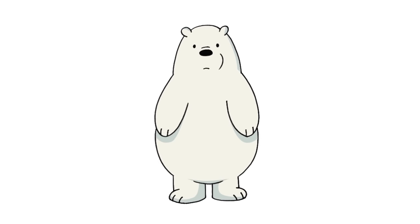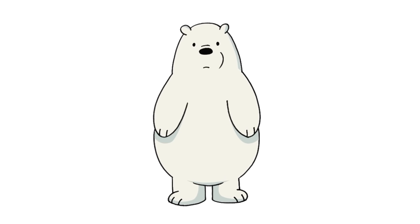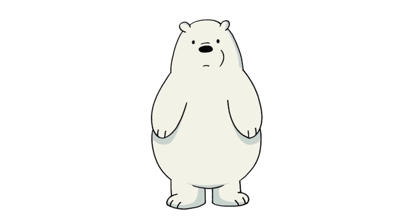And that's pretty much it. There we have it — there's Ice Bear from We Bare Bears. I hope you enjoyed this lesson. Thanks for watching and we'll see you again soon.